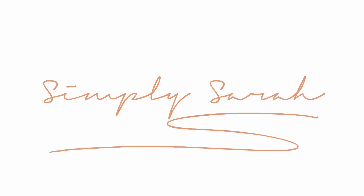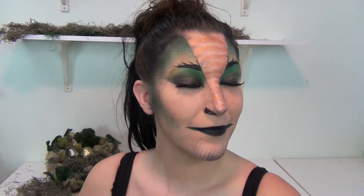Hi everyone, welcome to Simply Sarah. As you can tell, I look a little bit different today. That is because I am entering the NYX Face Awards this year. This is my entry video and if you would like to see how I did this dragon inspired look, then go ahead and keep watching.